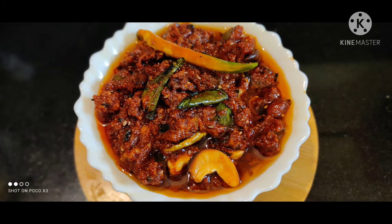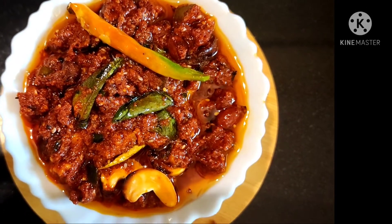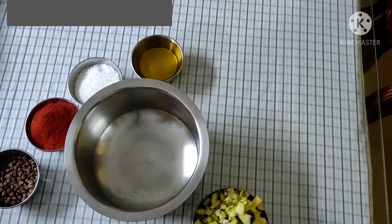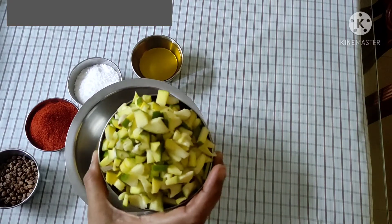Puliha Ravakai is a good dish. I will show you in the video.